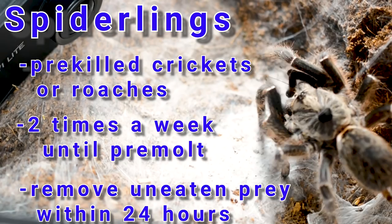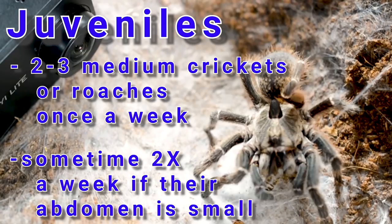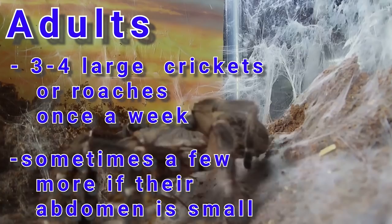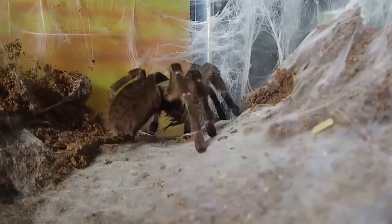As slings, I feed my C. darlingi pre-killed small crickets or roaches twice a week until they refuse food, and I remove any uneaten prey within 24 hours. As juveniles, I feed them two or three medium crickets once a week, sometimes twice a week depending on the size of their abdomen. As adults, I feed them three or four large crickets a week, more or less depending again on abdomen size. I always remove any uneaten prey or leftover pieces within 24 hours and wait about 10 days after a molt before attempting to feed them again.